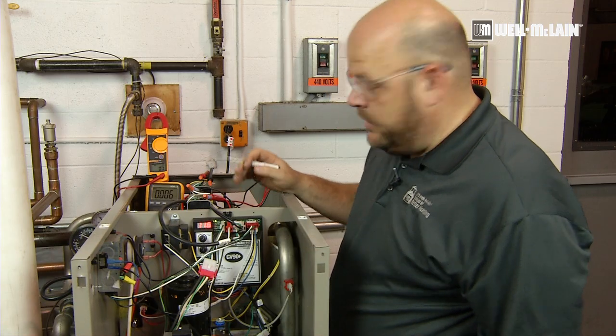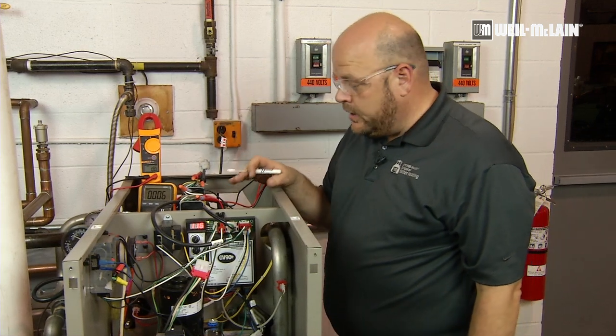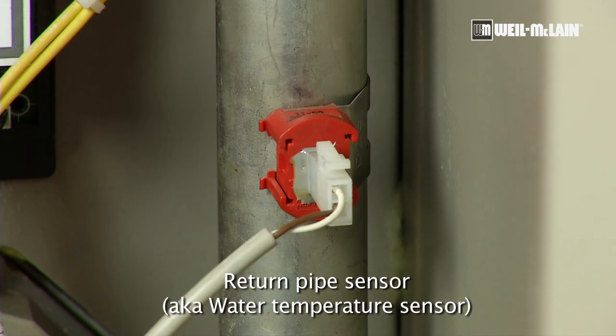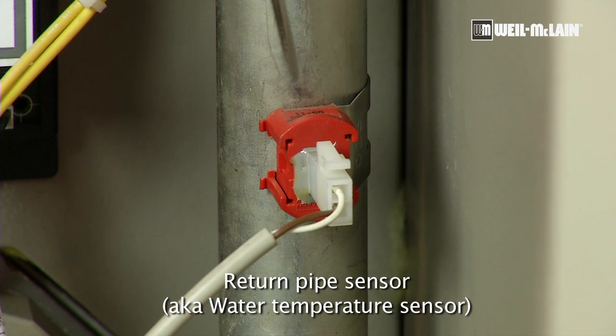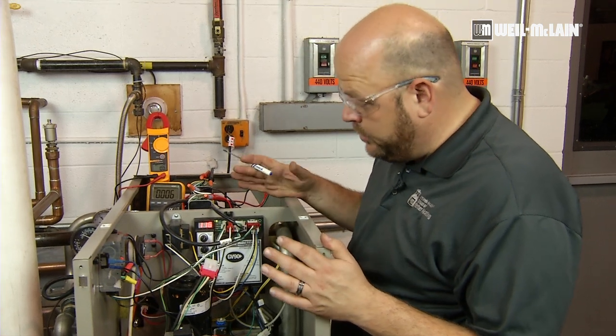The boiler is designed to use the two circulators to protect itself from condensing within the cast iron heat exchanger. The return pipe sensor will sense the temperature of the pipe and ensure that the water within the pipe is 140 degrees returning to the boiler.